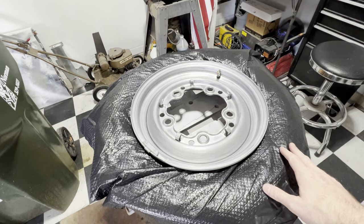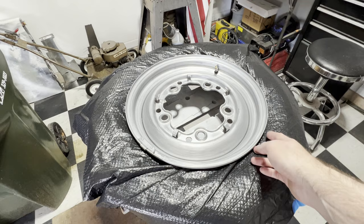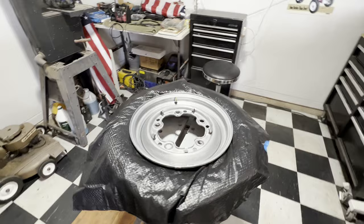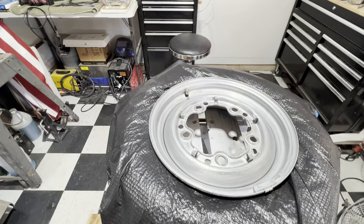I've used the playing card trick without breaking the bead — of course, that works, but it's a little more time consuming and you can't get the paint up against the bead. So this will just be a cleaner look. If you have a bead breaker — if you don't, you can get them for like 60 bucks at Harbor Freight. Let's get some white paint.